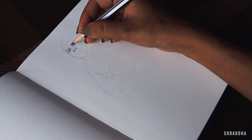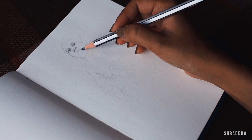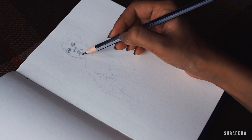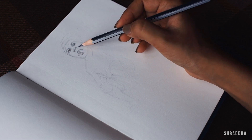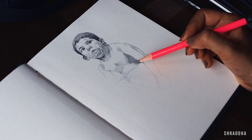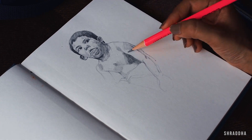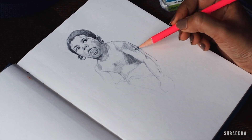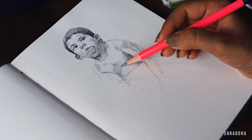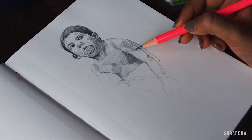The sketchbook I'm using is a 140 GSM multimedia sketchbook. You can do small watercolor washes on it, but the major thing is you can also do sketches using charcoals and pencils. For pencil sketches, 140 GSM is good enough. If you're going to use a sketchbook for painting, I'd suggest going for 300 GSM or more, because you'll be putting more layers of paint and need it to withstand more water.